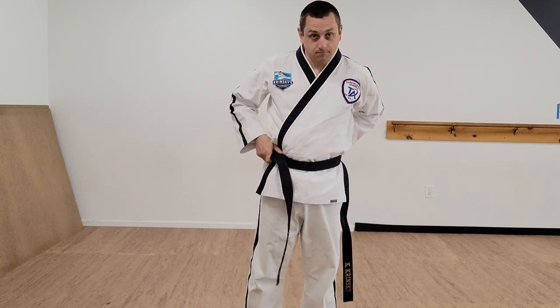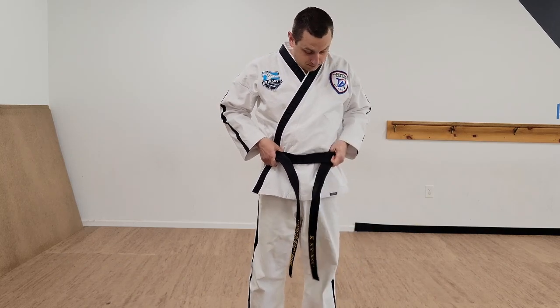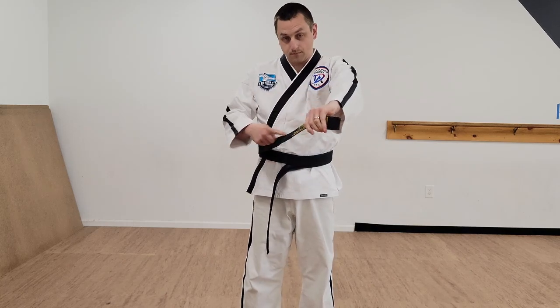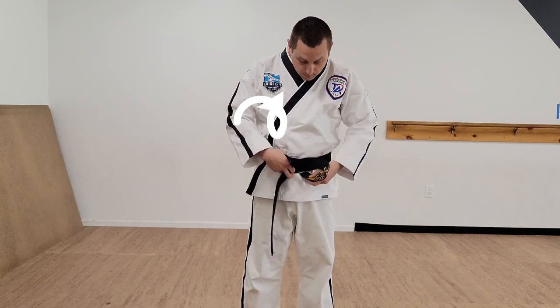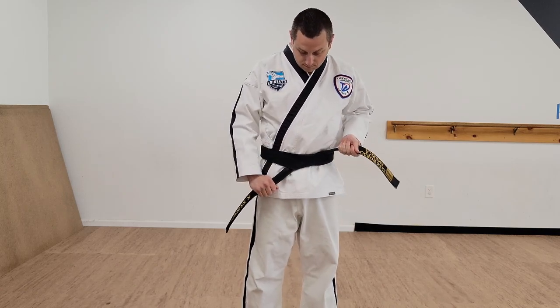Hold that side on your hip. Your left hand needs to tuck the side underneath the loop that went around your waist first. Then your right side is going to loop behind both sides of your belt. Pull that to the side and tighten it.